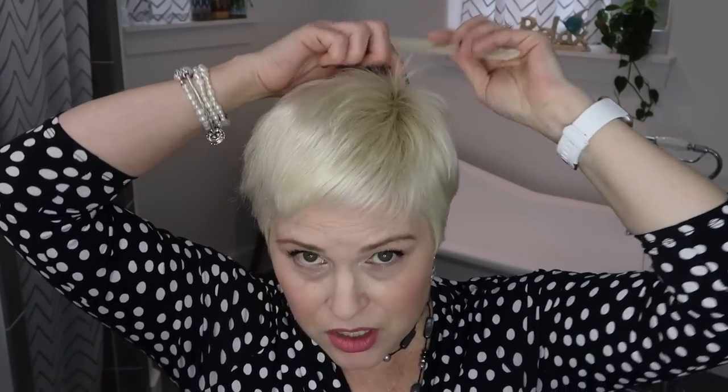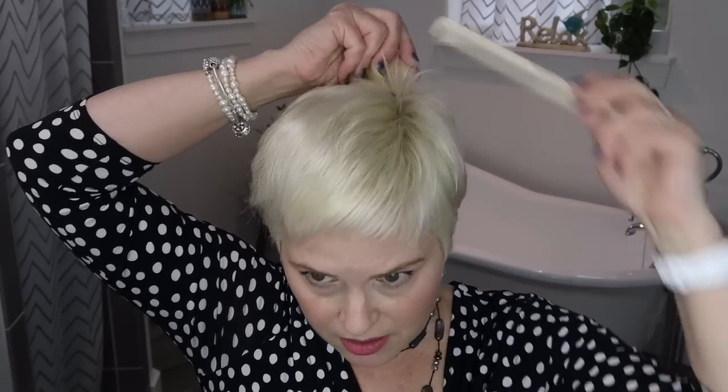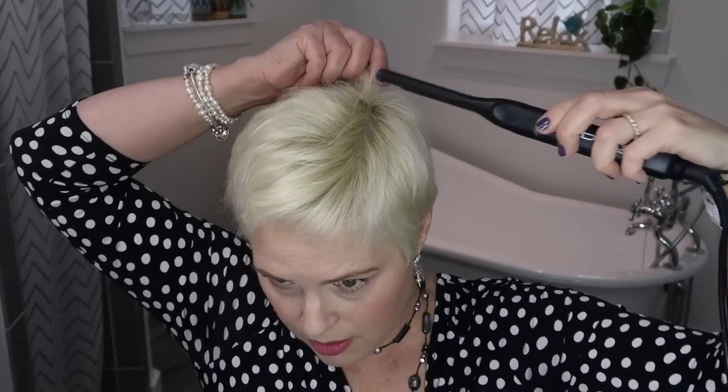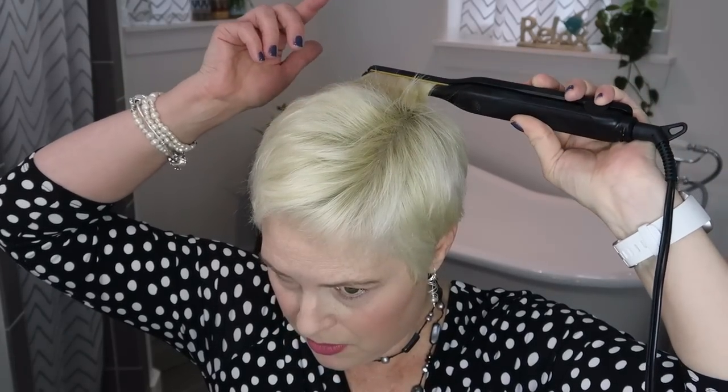My hair is pretty short because I just got it cut less than two weeks ago, and this is honestly one of the only extra tools I could use with hair this short. It's probably not quite long enough for velcro rollers, and a curling iron would need to be a really tiny one. When my hair is this short and I decide to use a heat tool, this is pretty much all I can do. I'm going to start at the scalp, grab the hair, and arc it in the direction I want it to lay.